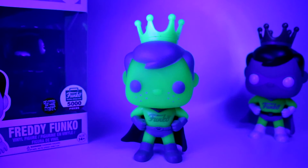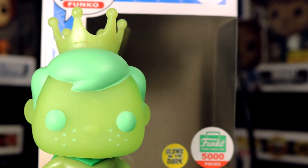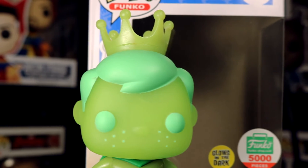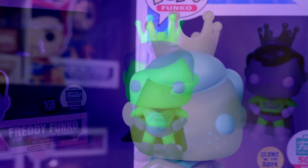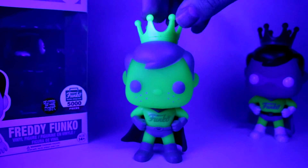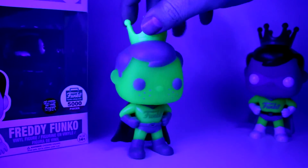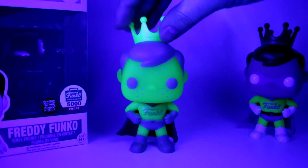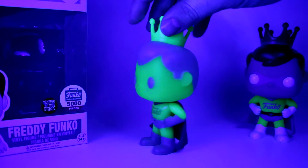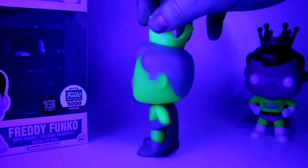Discussing the price: this one was exclusive to the Funko Shop 12 Days of Christmas in 2016. At the time it was $15, and with their $6 flat rate shipping it came out to around $21 or $22. It's now going on eBay for around $25 per the Pop Price Guide, so you can probably pick this figure up for around $30. It's a really cool Freddy figure — I feel like it's one of the cooler Freddy figures they've made so far.